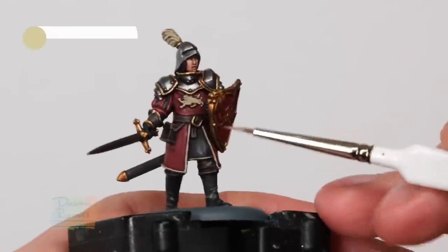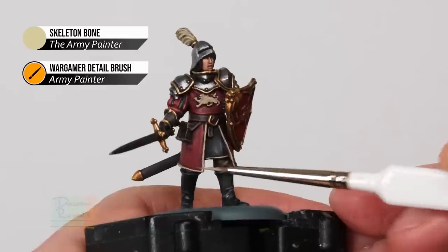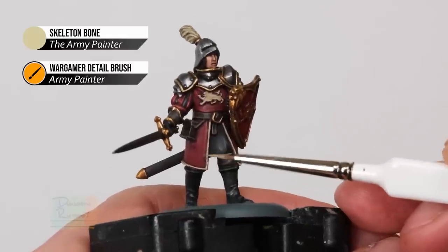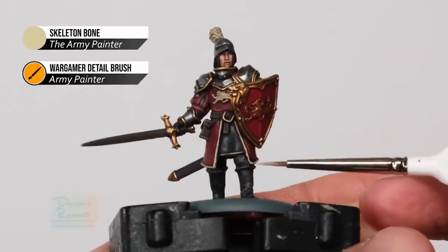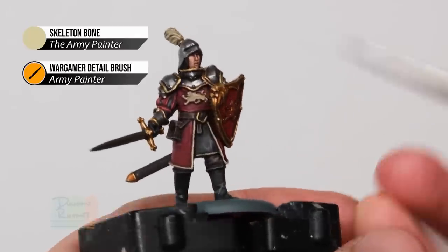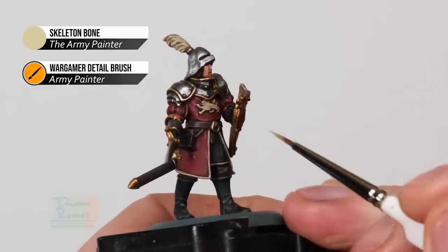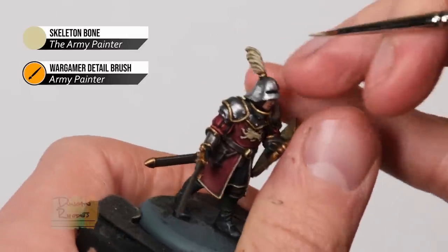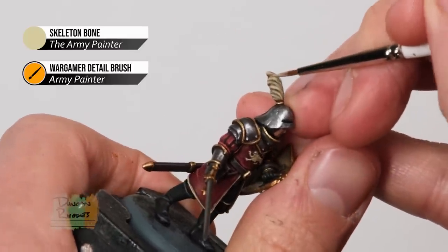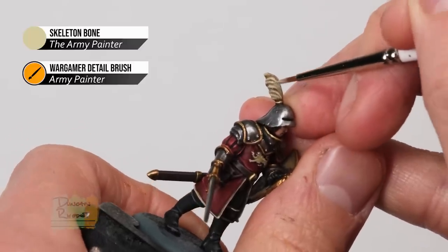Then add a fine highlight of Skeleton Bone from the Army Painter to these details - this time just focus on the sharper areas. On the trim of the tabard, just skim it lightly at the corners and along the bottom for sharpness. On the lion on the chest, focus on the ends of details such as the pores. For the feather, follow along the texture towards the end of the feather, painting some lines along those raised areas we picked out earlier.